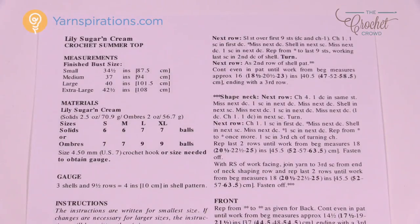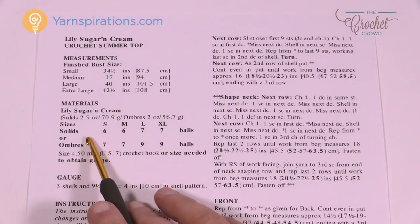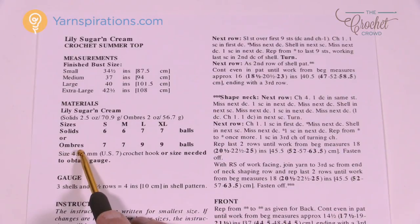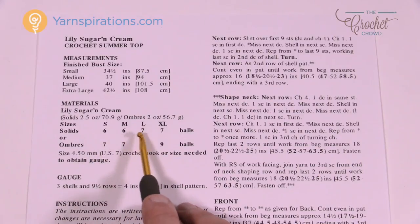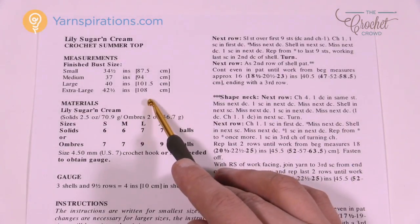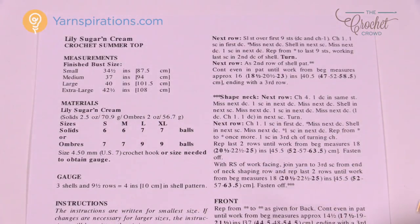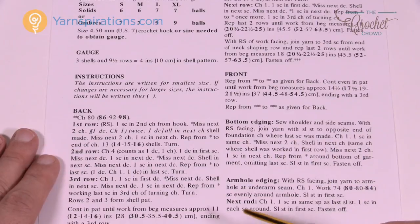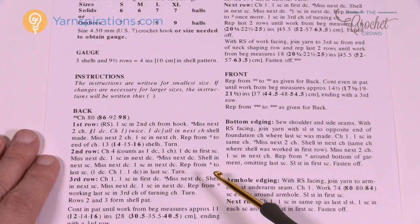This pattern is an oldie but a goodie — it's an old format for Yarnspirations.com. You'll see all the sizes here as well as the ball counts, and you'll notice it's in sizes for solids and ombres, which is just variegated yarn. Variegated yarn usually requires more yardage so you'll need more balls. You also have bust sizes listed. It's a simple one-page pattern — easy to follow if you just take it step by step.